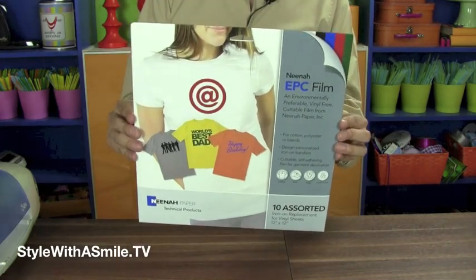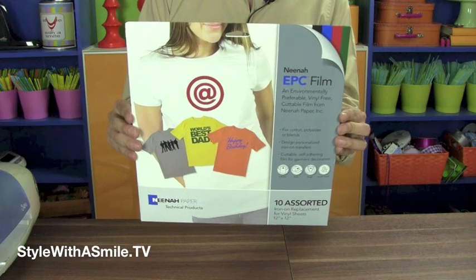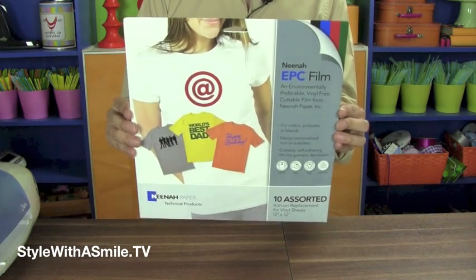Neenah EPC Film is a cuttable film that's designed for custom decoration on t-shirts, sweatshirts, bags, and more. All you need to do is die-cut your words or graphics and iron the image onto your surface.